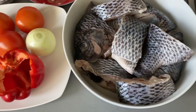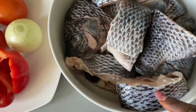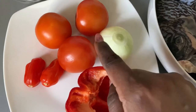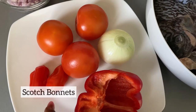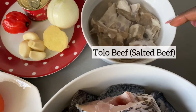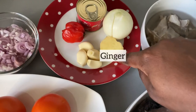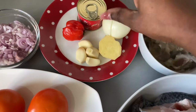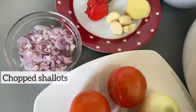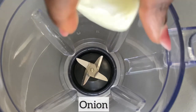For the tilapia soup recipe I am going to use the following ingredients. In this bowl I have my fresh tilapia — this has been descaled, cut into pieces, and cleaned with lemon water. I have red bell pepper, onion, fresh tomatoes, scotch bonnet — feel free to use less or more depending on how spicy you want your soup to be. I have my tolo bifi, which has been soaked overnight to remove any excess salt, and throughout the day I changed the water three times. I also have ginger, garlic, onion, scotch bonnet, tomato puree, and finally my chopped shallot. I will list all the ingredients in the description box below.